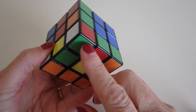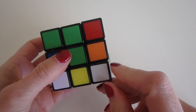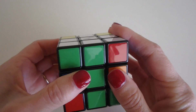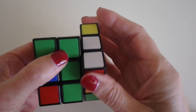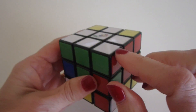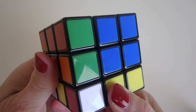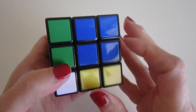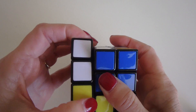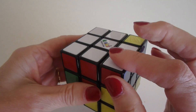Now we look for another white piece — here's one with red and green, so swivel it to be between the red and green centers. We rotate it away from where we're trying to go, bring down the right side, bring our piece back, and rotate it into place. Now this white corner has blue and red, so swivel it between the blue and red centers. Again swivel it away from where we're trying to go, bring down the left side, swivel our piece back, and rotate it into place.